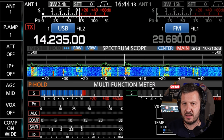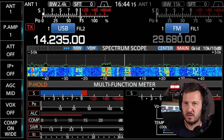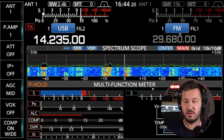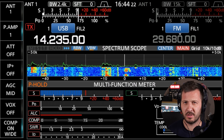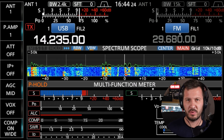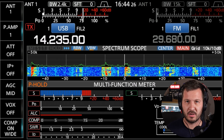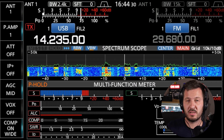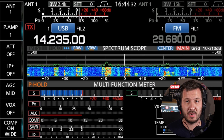You can hear that station — the Zulu Lima station — was enunciating his call sign so that the other station, who was clearly not a primarily English-speaking operator, could understand. Enunciating makes it a lot easier for them to copy the call sign.